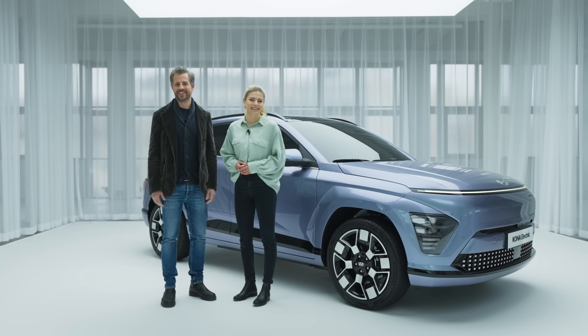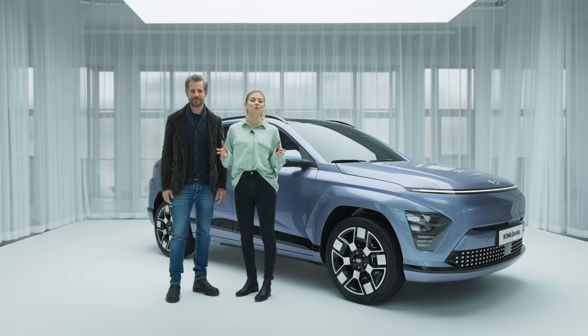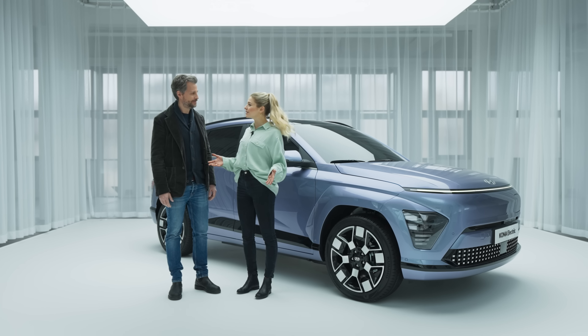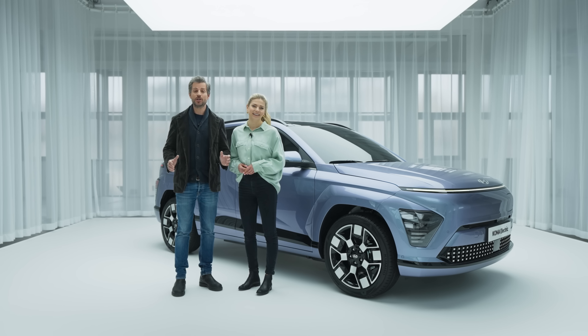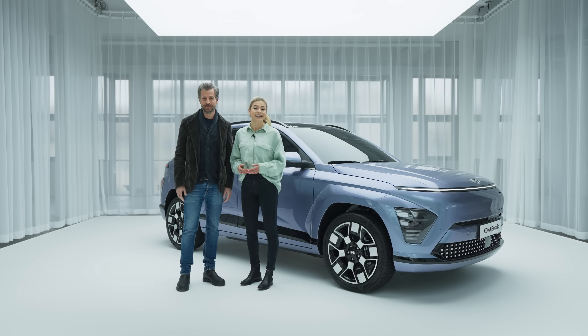Hi, I'm Alex. And I'm Martin. Are you ready to feel the vibe of the new Hyundai Kona? That would be the all-new second-generation Kona. Are you excited? Absolutely. Introducing a new upscale multiplayer for all lifestyles, the all-new Kona. Let's take a look.